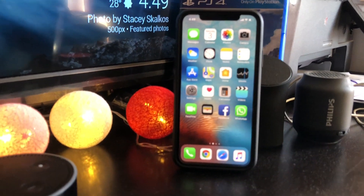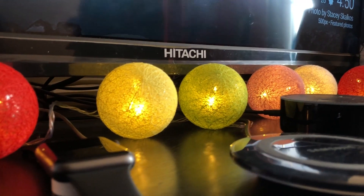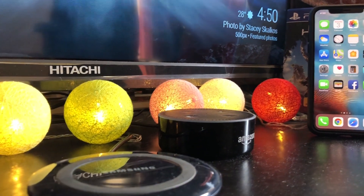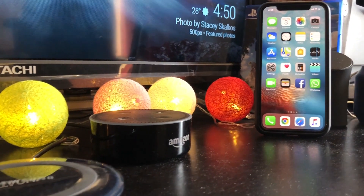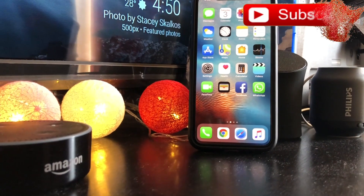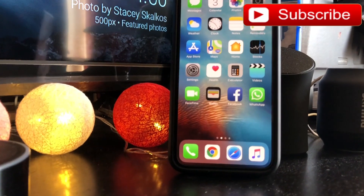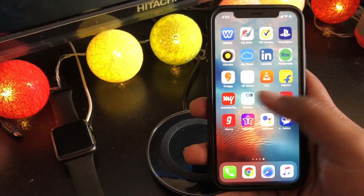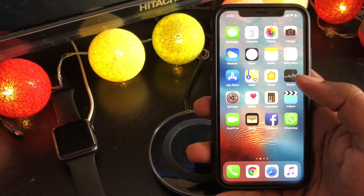Apple's iPhone X represents a massive departure from the company's earlier smartphone models. The 10th anniversary iPhone is a reimagining of Apple's smartphone in so many ways, from the look and feel of the hardware to the new gesture-based navigation users must learn in order to use an iPhone with no home button. It takes a bit of getting used to, but most Apple fans seem to enjoy the new user experience a great deal.